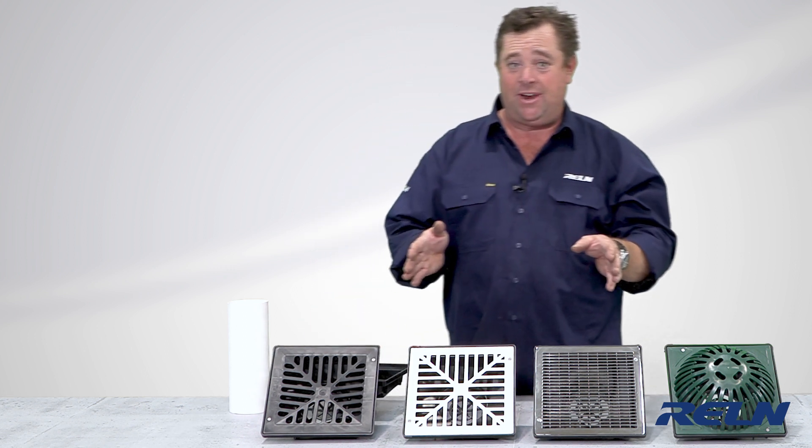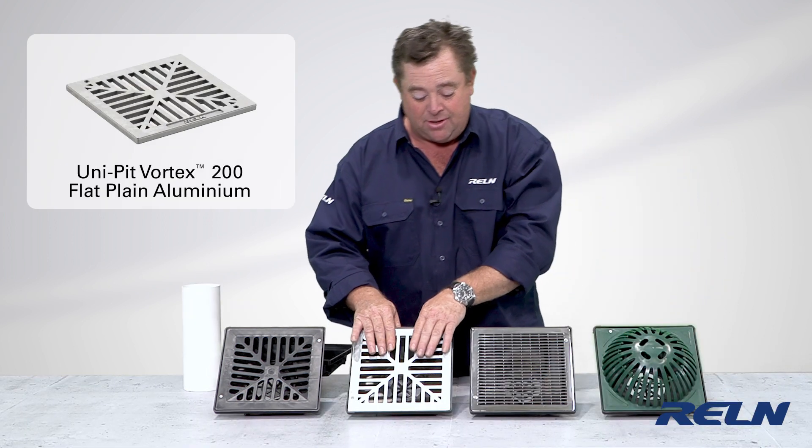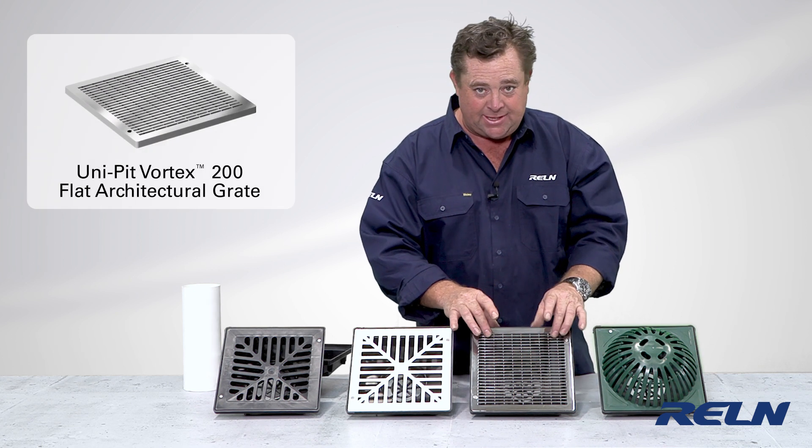It comes in 100% UV-protected, 100% Australian-made recycled plastic. That's the black, but you can get a range of colours to match your brickwork or your pavers. Then it comes in aluminium, which is strong and robust, or if you want to jazz it up and get a little bit architectural and more sophisticated, stainless steel.